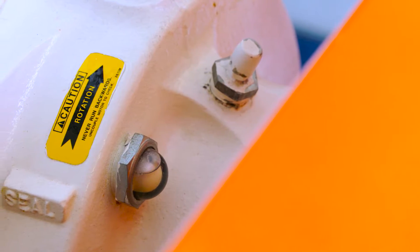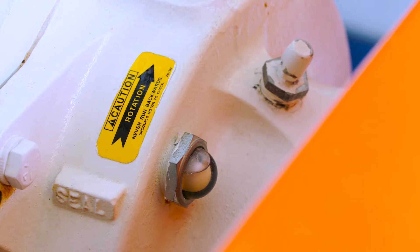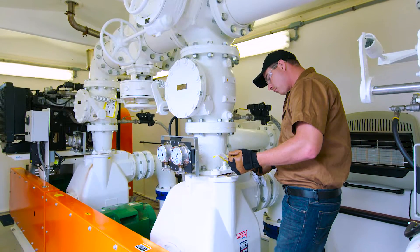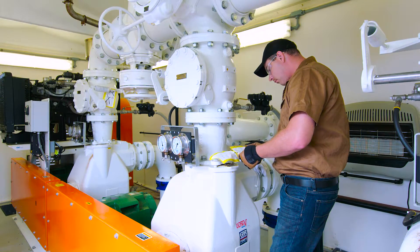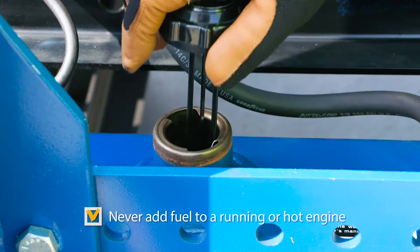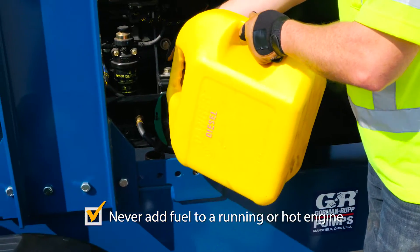Rotation direction is important. Make sure you note the proper direction of rotation. Operating in the wrong direction may cause damage to internal components of the pump and create a hazardous situation for the operator. Be sure safety practices are followed before operating or servicing the pump.